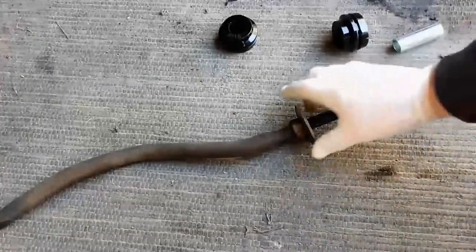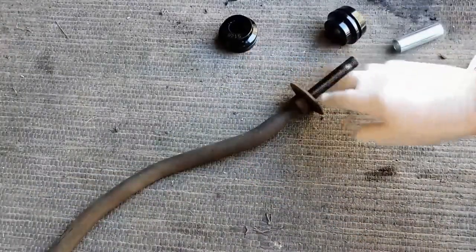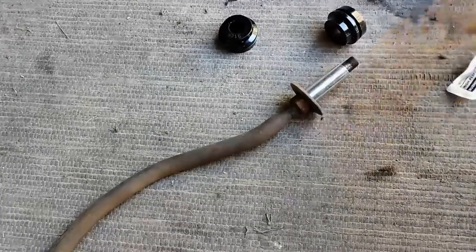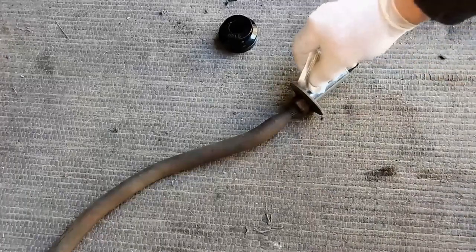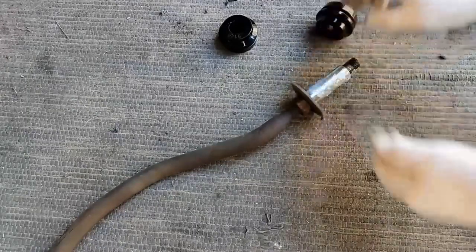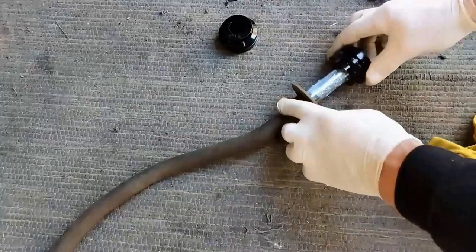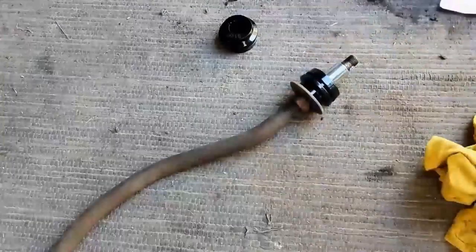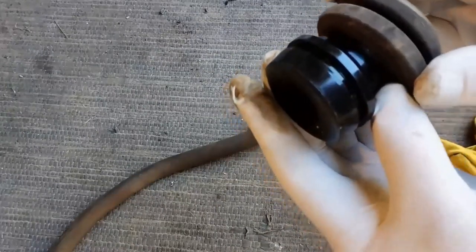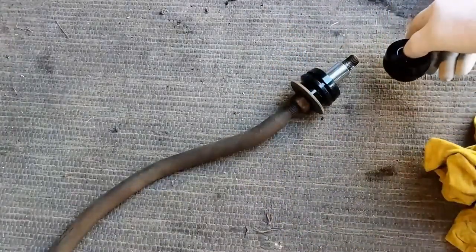Not really sure why you'd need grease, but I'm going to put these on with the cup facing the rubber. As far as I know this isn't a moving part, but they've supplied the grease so I suppose it makes sense. This is a different design to the original and it's also much smaller — but it was the only kit available.